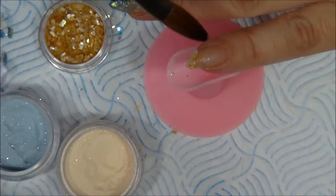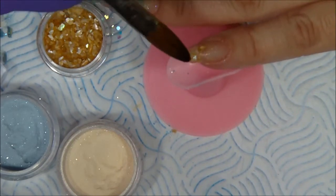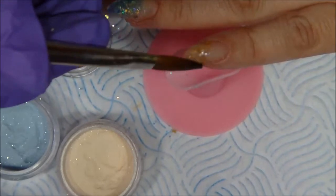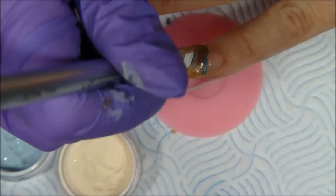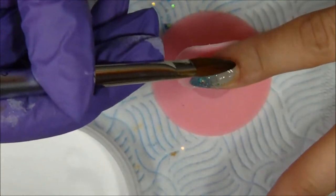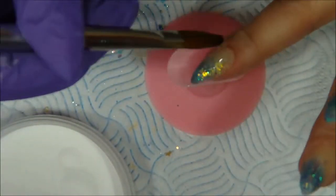For my little finger and thumb, I go in with some seashells at the tip of my nail, then I add the blue, and over that the honey and creamy beige-gold. To blend in both the seashells and the glitter, I go into my clear acrylic first, then add the glitter and seashells — that way they stick better, there are no gaps, and it's always smooth.